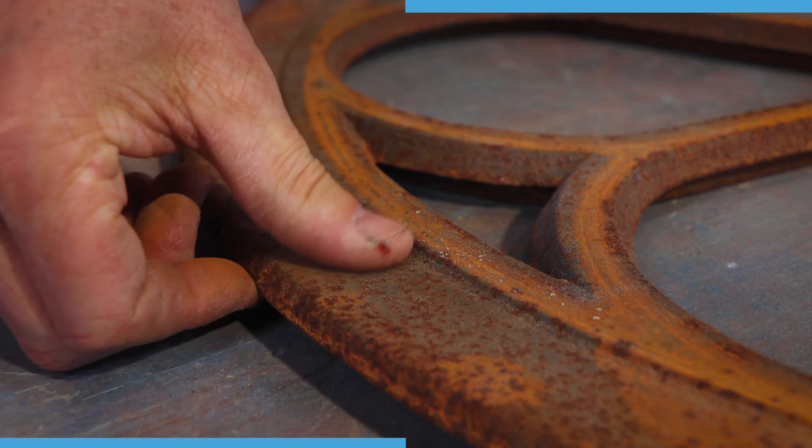Once I've finished with the grinder, I then use the polisher with a crimp bevel brush. This helped me get in between all the beaded areas of the window frame.